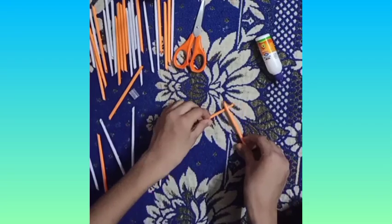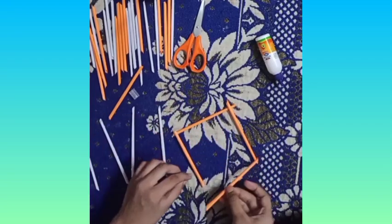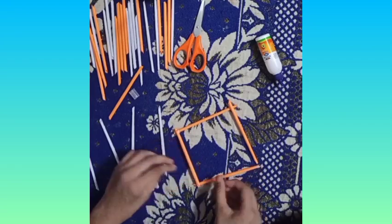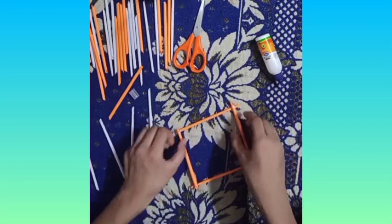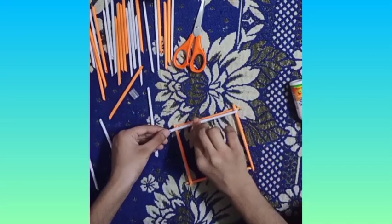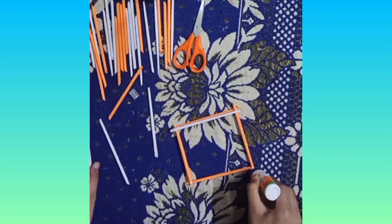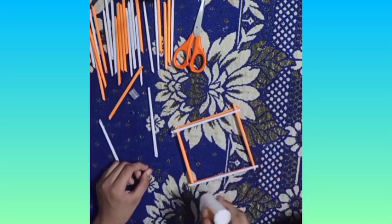Now we will assemble all the pieces, like I am doing it, so you do it too. Now we have to change the colors — if you have put orange, then we will add white paper. If you have put white paper, then we will add orange paper.